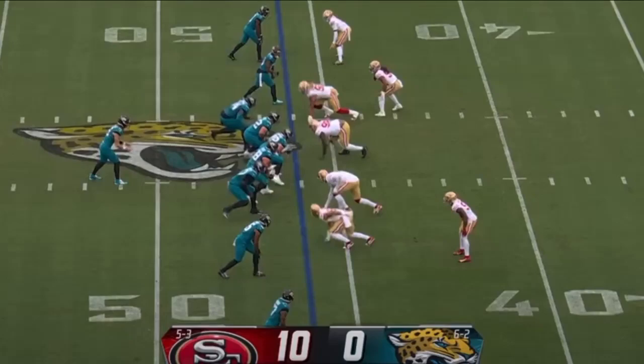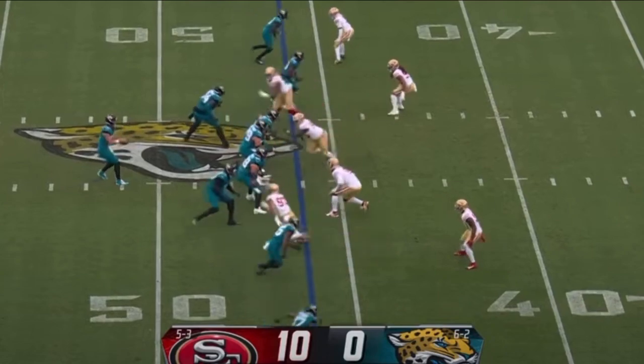For any defensive lineman out there, some great teach tape in terms of getting towards the quarterback. Chase Young and Nick Bosa are going to combine for the sack. First thing I want to start with: the shin angles for both of these guys. They don't false step, and they have shin angles that are equal, which is going to allow them a great burst off the line.